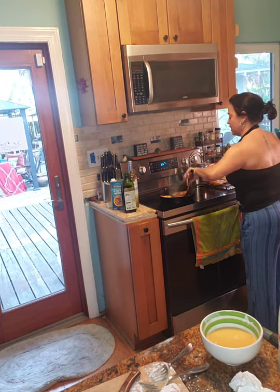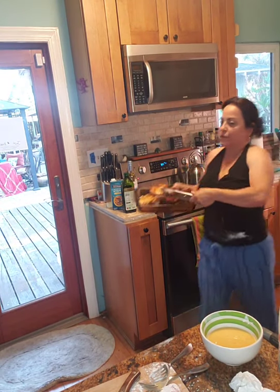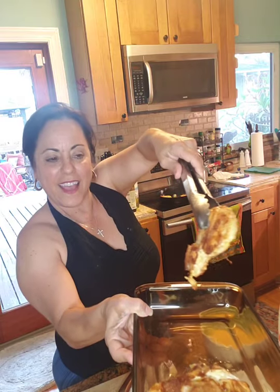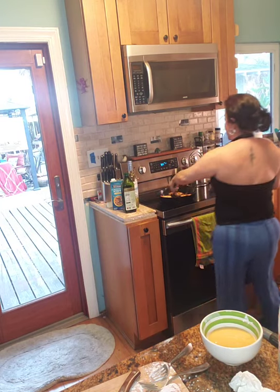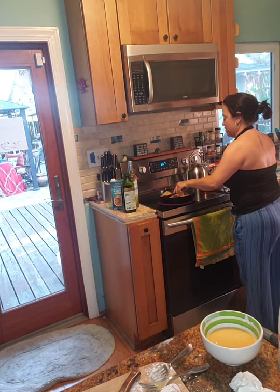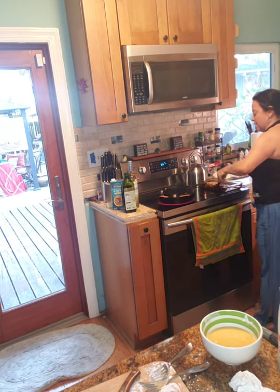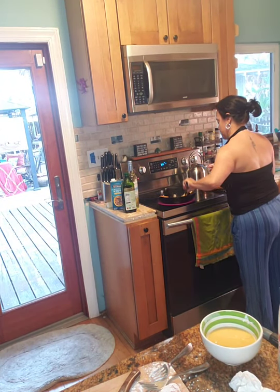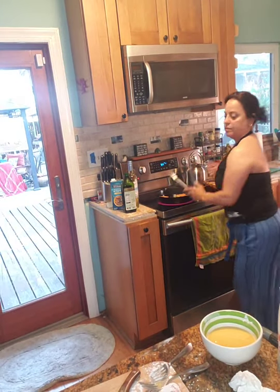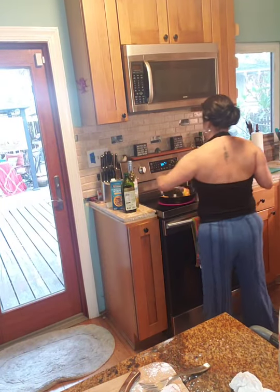These are looking lovely — let me show you. See how that has crisped up? That is what we want to see — that kind of crispy finish. That is the egg batter on there. I'm going to take this one out and scoot the other ones over.